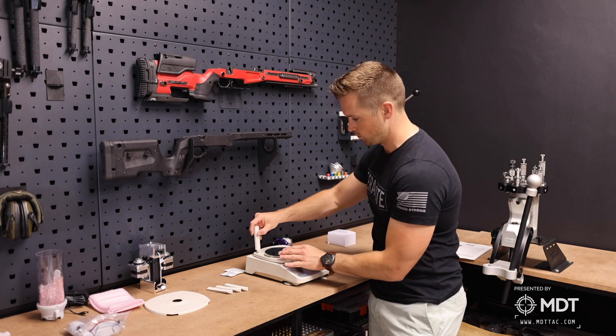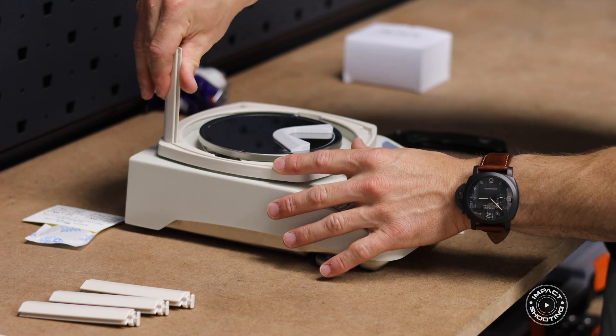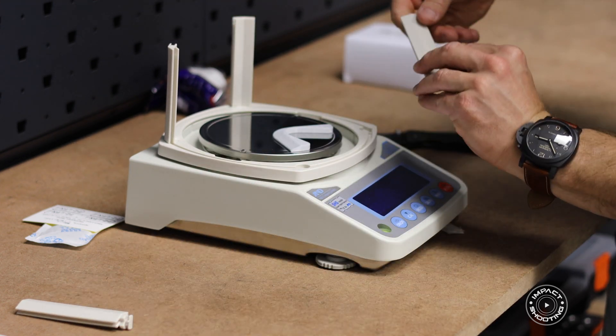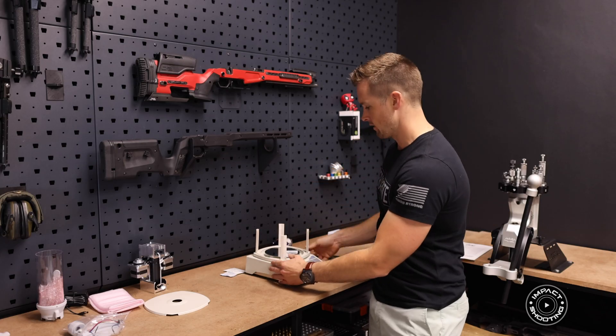Our next step is to put in these supports. They go in with a twist-and-turn motion — once you've got them in place just give them a light turn and they'll all go into place quite easily.